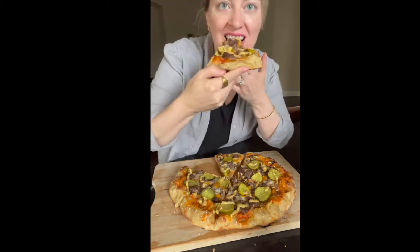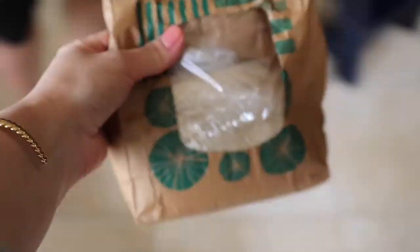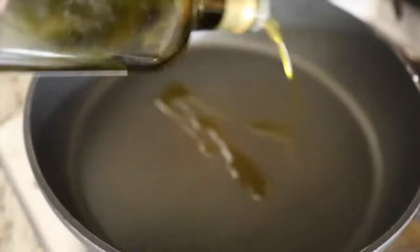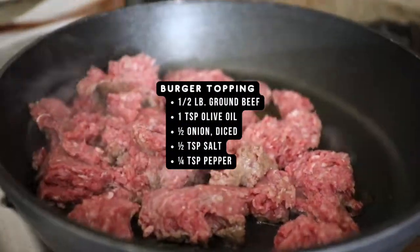Today I'm sharing with you the story about how to make a delicious cheeseburger pizza recipe with mustard and pickles, and there's even sesame seeds on the pizza crust. So the first thing that you want to do is make the burger pizza topping.